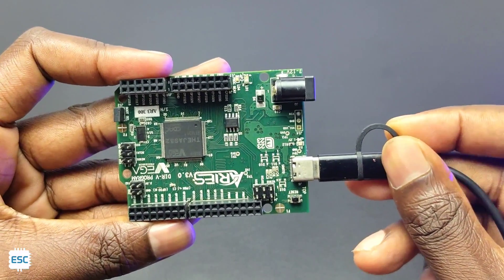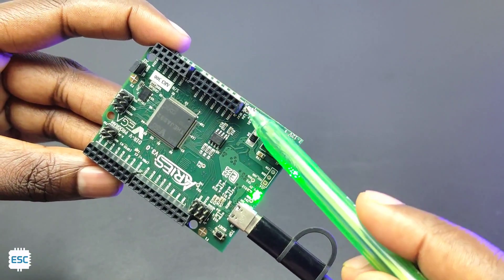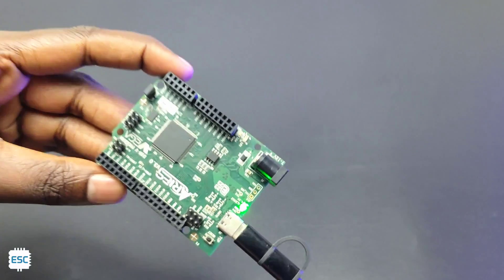Now let's upload some code. I connected the USB cable and you can see the LEDs. The blinking of the yellow LED means the processor is OK, and they are calling this the Heartbeat LED — nice.